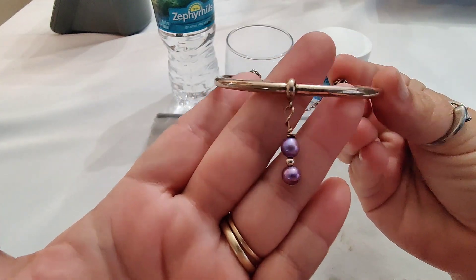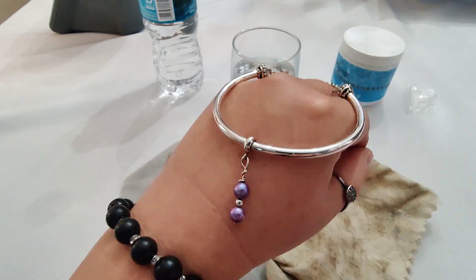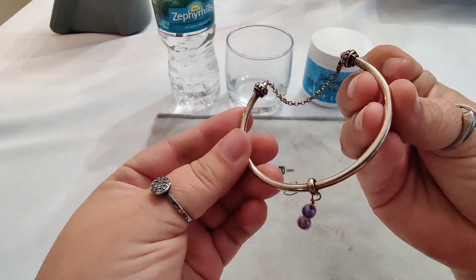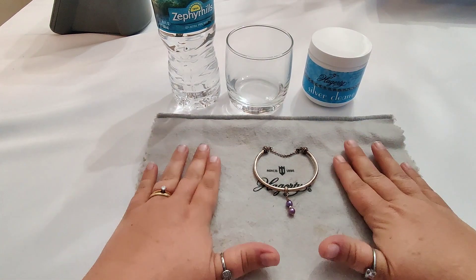Today I'm going to show you how to take bracelets that look like this and turn them into bracelets that look like this. As you can see, this one is very tarnished, so let's clean it.